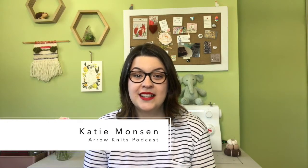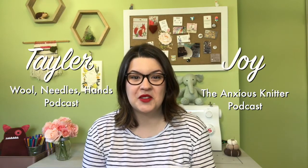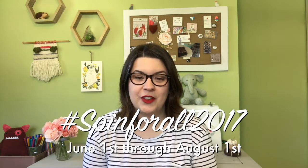Hi everyone! I'm Katie from the Iron Knits podcast and I'm so excited to announce the upcoming spin along that I'm going to be co-hosting along with Taylor from the Wool Needles Hands podcast and Joy from the Anxious Knitter podcast. This is a drop spindle spin along that we're calling Spin For All 2017, and it's going to be running from June 1st through August 1st.